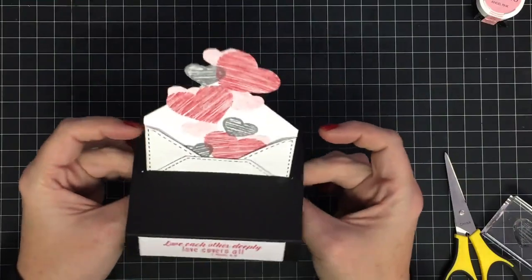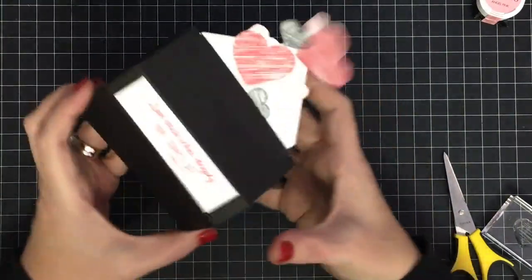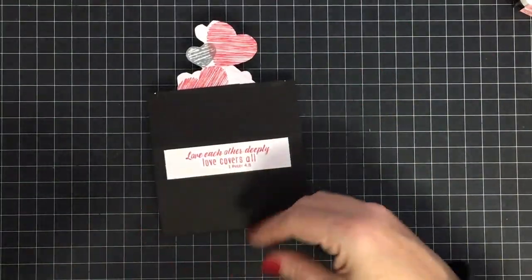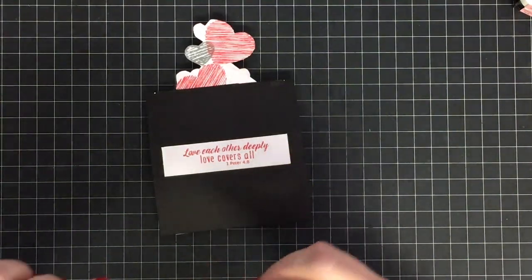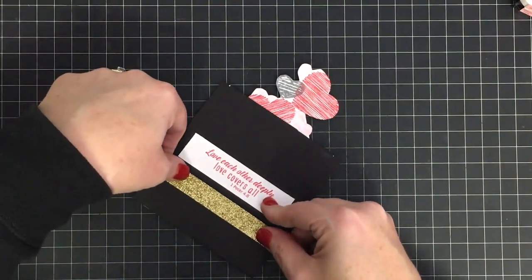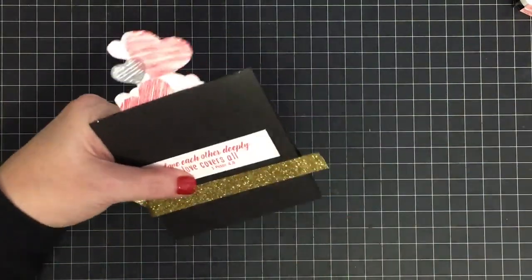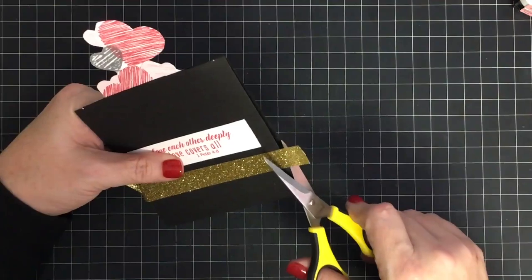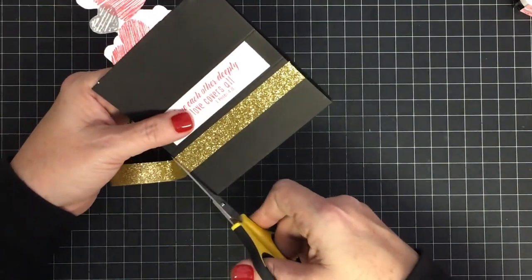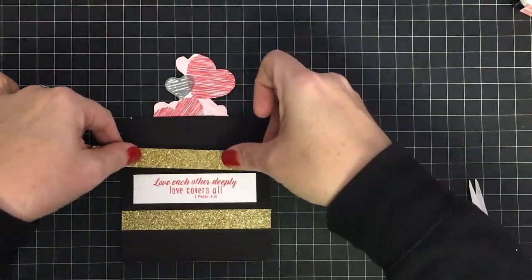This is a slider card, and remember because we've made it a little bulkier you're going to have to kind of get it started. You can slide this up, and what the recipient will have at the top are little hearts poking out. This is the front of my card — this is where she used that sentiment. I decided to add a little bit of washi tape; I rarely use washi but I think this is a good spot for it. This is a glitter washi, it's really cute. Trim off either side, and I'll put another piece above 'love covers all.'